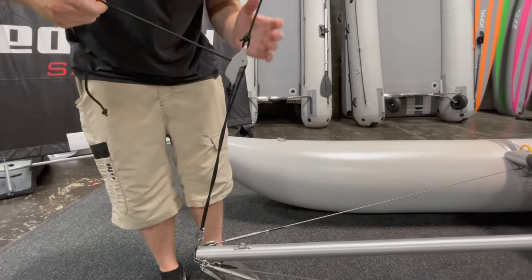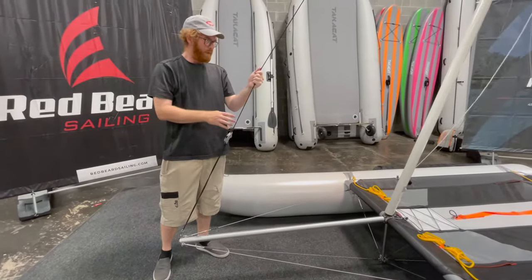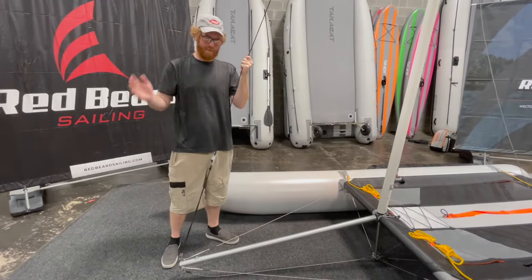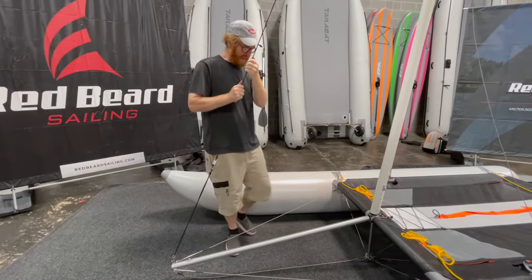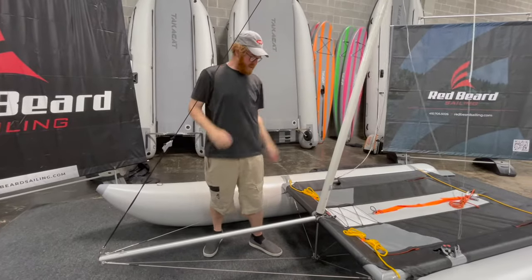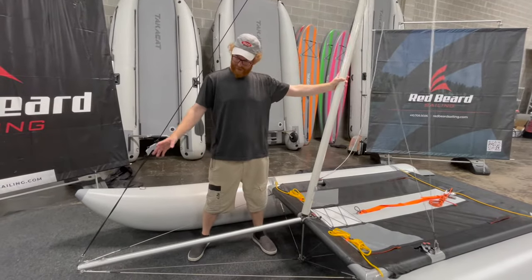Then you're going to uncleat this. When it's like this, this is not how it is on the Instinct — we don't sell a lot of Instinct, so this would be the boat we would recommend to you, from the Emotion all the way up to the 420 Carbon. We release that all the way — you don't have to disconnect anything, they give you plenty of line. Now I can let go and the mast is just going to dangle. It's not going anywhere. It can lean from one side to the other, but there's no sail up or anything like that.